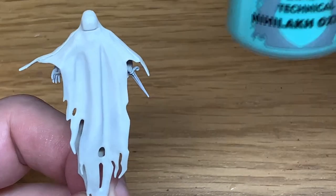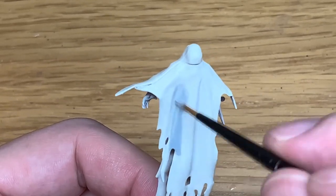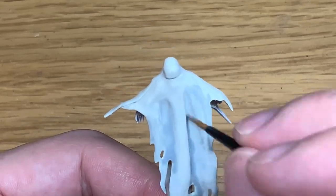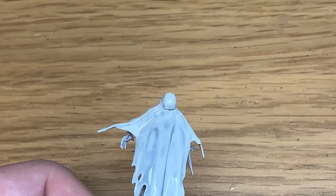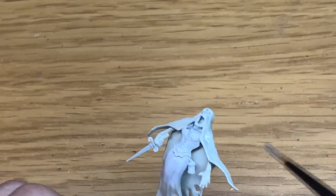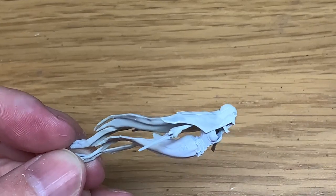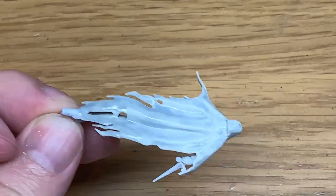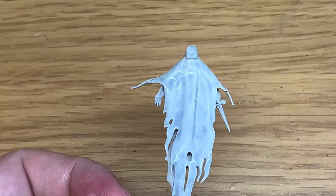Next up we're going to be using some Citadel Apothecary White contrast and some Citadel Nihilac Oxide. I'm going to start working on the ethereal parts of this cloak. We start by putting on a good coat of Apothecary White, and once that's on we're going to put a little bit of Nihilac Oxide in there and start making parts of this blue. I do try and do it in stages — the back of the cloak first, then the front — and I'll be putting up a full start-to-finish video on the ethereal parts over the next week or two.